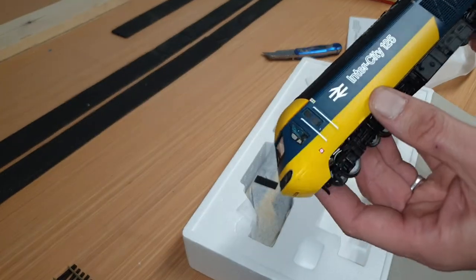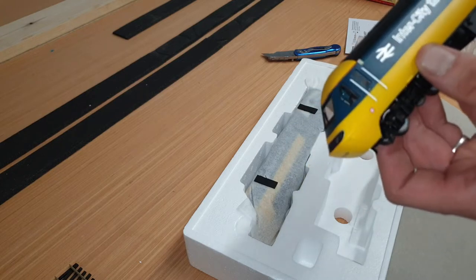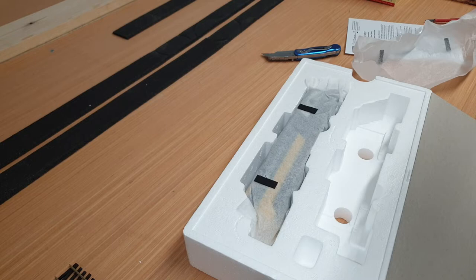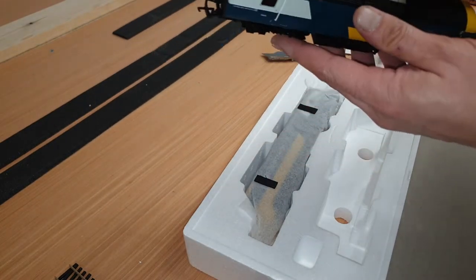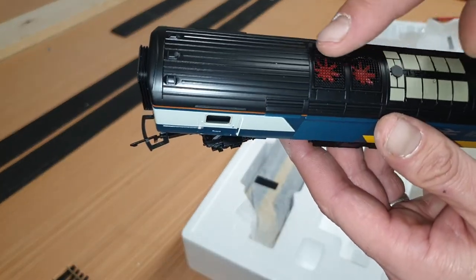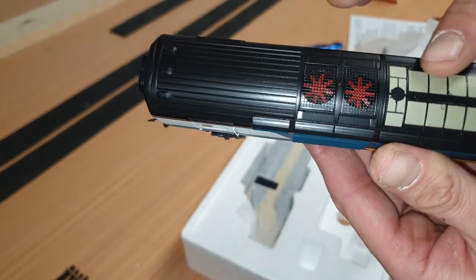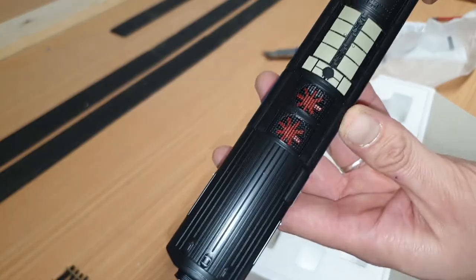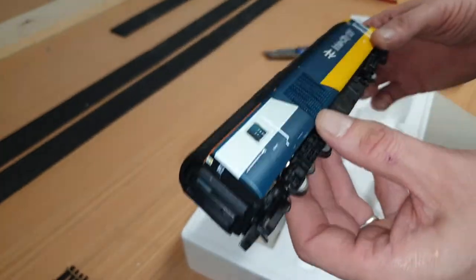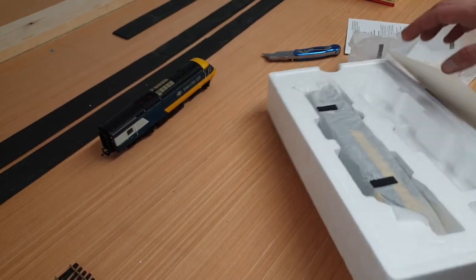I don't seem to have those markings on the other side, which is good — although actually, depending on which way it runs on the layout, it may face that way. Looking at the top, there are some nice etched grills that are really, really good, and the fan detail underneath — all of this is raised. It's definitely a nice improvement on the originals and some of the others, so I'm quite happy with that.